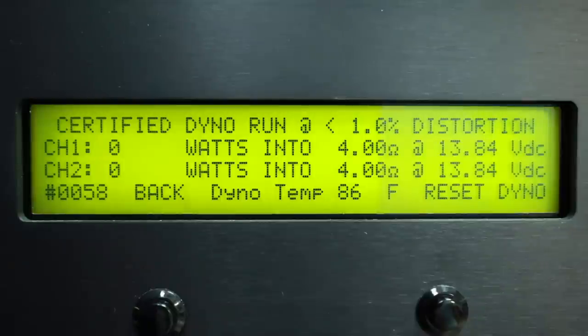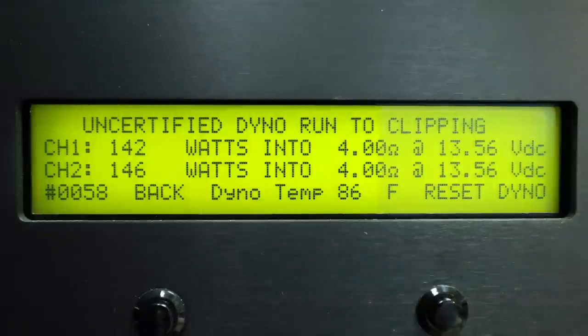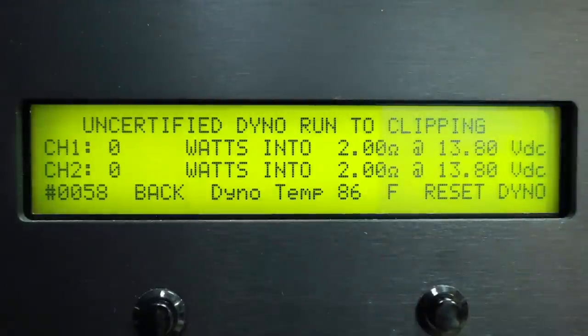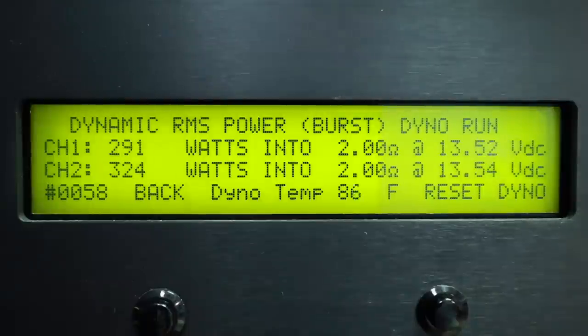Real world amp dyno, certified dyno run: 4 ohm — 126, 131. 2 ohms — 199 and 208. Uncertified dyno run at 4 ohms — 142, 146. 2 ohms — 211, 220. Dynamic power 4 ohm test — 170 and 183. 2 ohm test — 301 and 330.